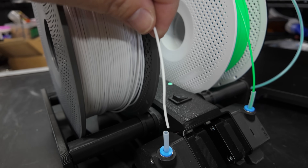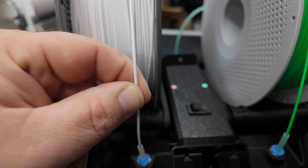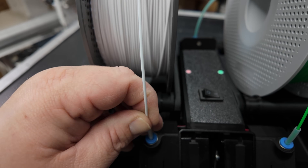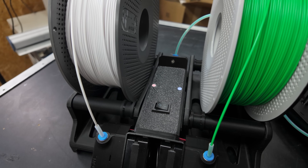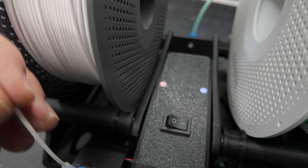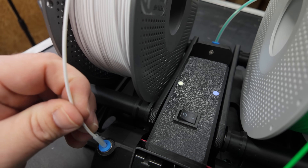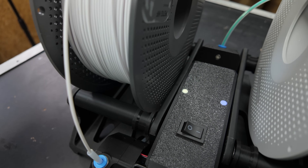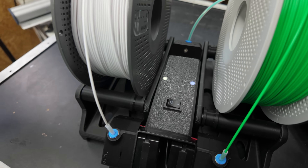This one is just going to go right in here in this tube, and we should see that light go from red to green. There we go — see how it turned blue? That's idle. Now I'll push the white filament in — it turns green. It might be a little difficult to see, but it is green. And now we are good to go.